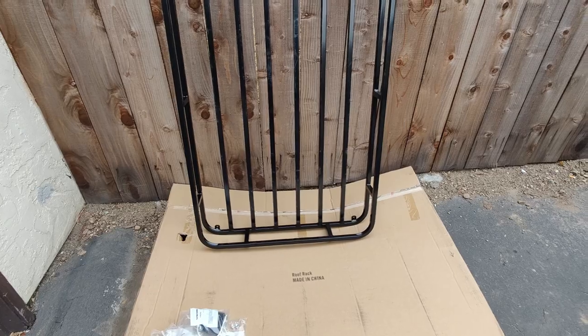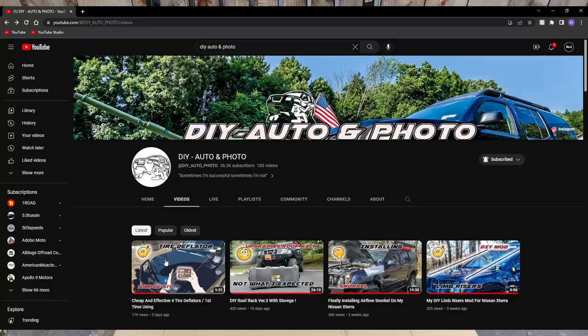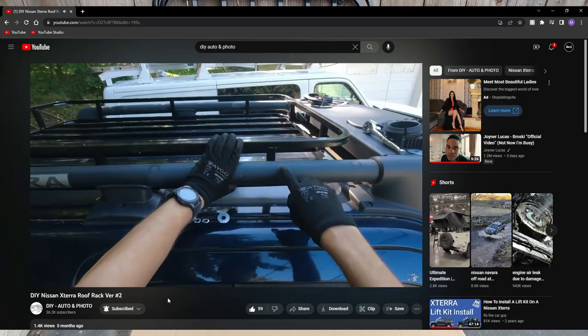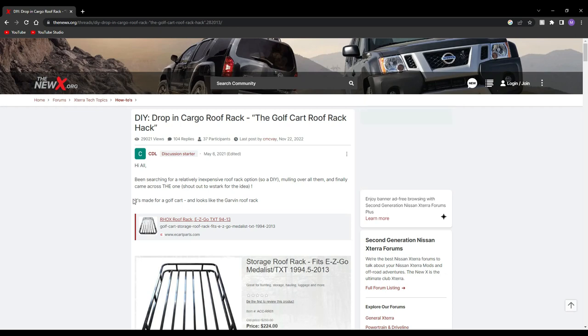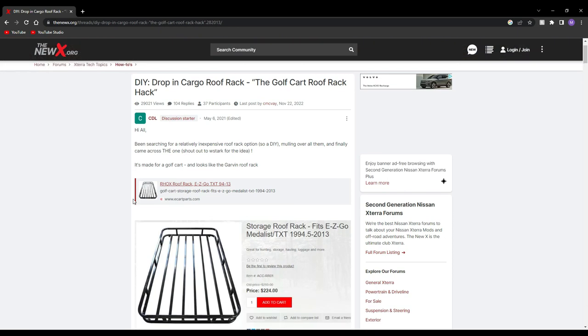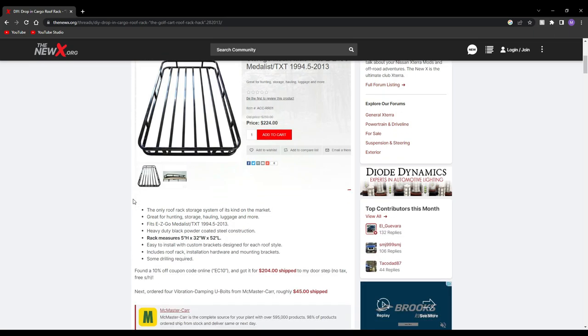Before we get started I do want to give a quick shout out to another Xterra YouTuber by the name of DIY Auto and Photo. He's actually not the first one to do this mod — it's up on the forums — but I want to give him a quick shout out just because I found it on his YouTube channel first. So with that out of the way, let's go ahead and get started.